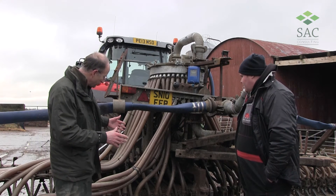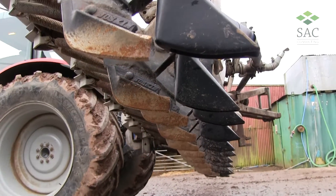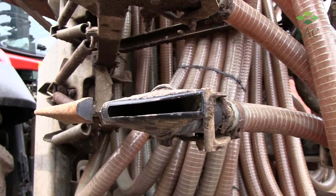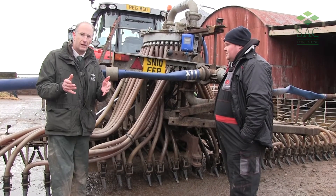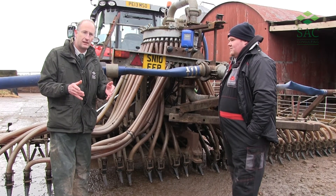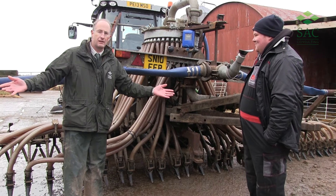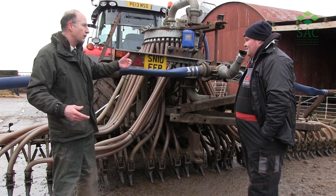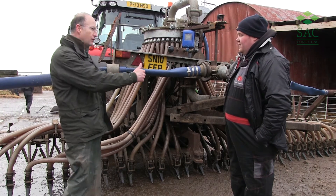What we're able to do with the trailing shoe is put the slurry right down into the plant zone, so the nutrients are going to be effectively placed into the root zone of the plant. Our application is far more precise compared to a conventional slurry tanker that's maybe just spreading over a variable width. You've also got GPS on the tractor so you're able to keep to the width of your machine.